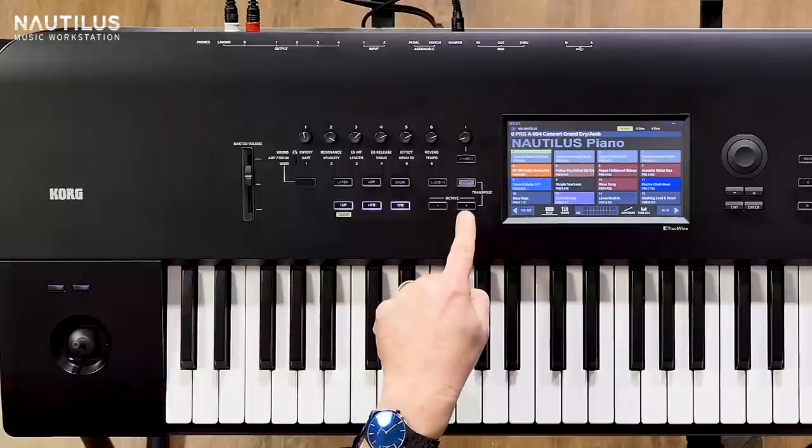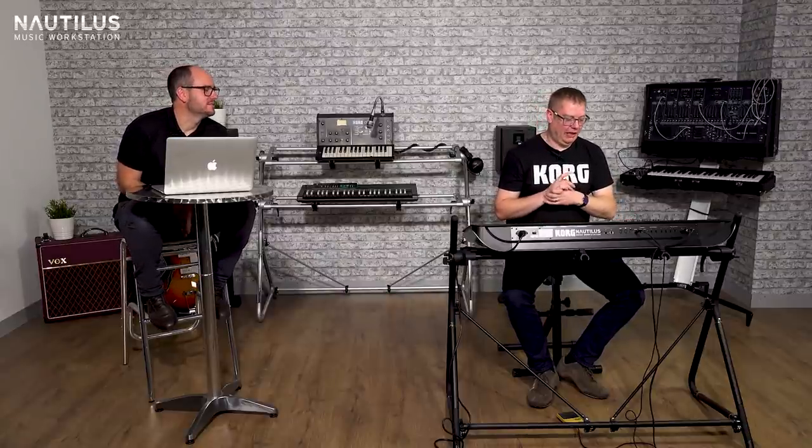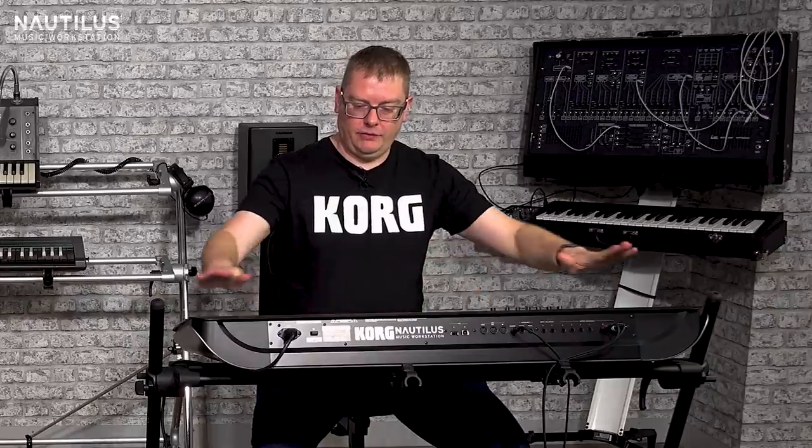We've added an octave shift, which we never actually had on the Kronos - we always had to program those buttons. So that's really handy. As you can see, it's kind of streamlined on the top there, but everything's there you need.